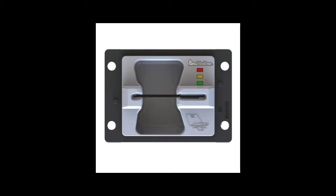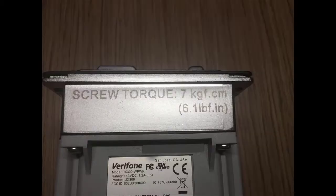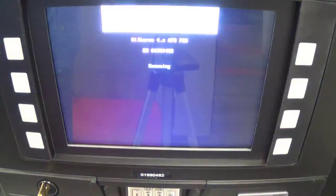In this video, we're going to discuss how to re-IP a UX300 card reader that you've just replaced. Remember, it tells you right on the card reader: 6.1 inch-pounds of torque. That's not foot-pounds, that's inch-pounds. If you over-torque them, you can destroy the card reader.